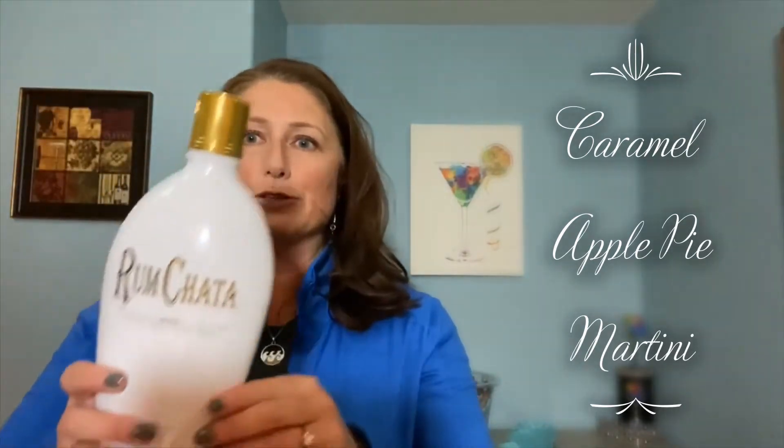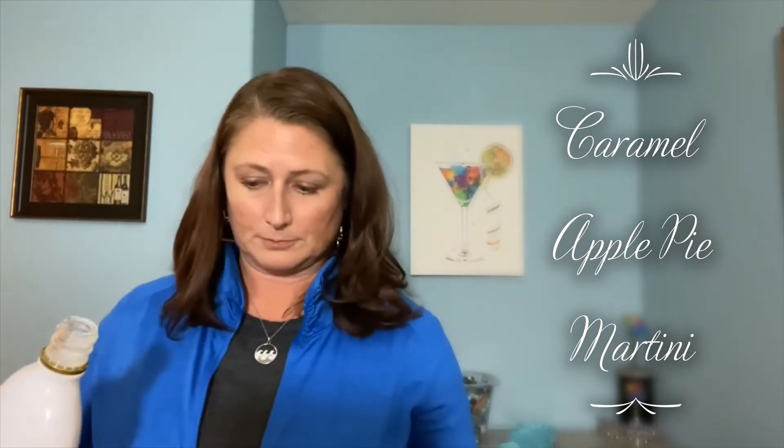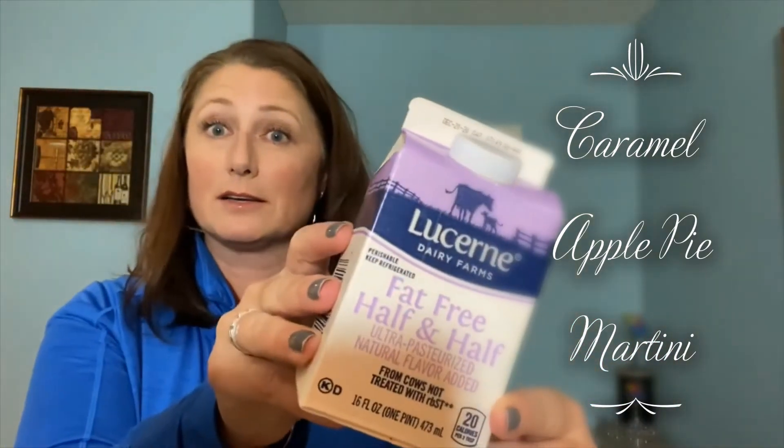Then I'm going to add RumChata — it's got a cinnamon-y kind of flavor and it is a rum. One shot of that into my martini shaker. Then last, remember this is about Thanksgiving so we're not counting calories here, but I'm going to do half and half. I used fat-free half and half, for all the difference that makes. One shot of the half and half into the martini shaker.